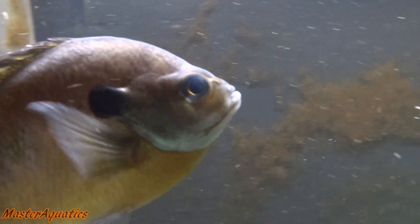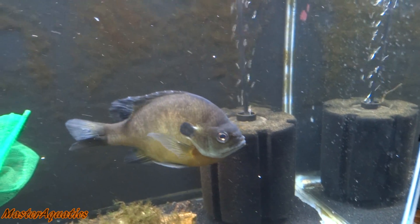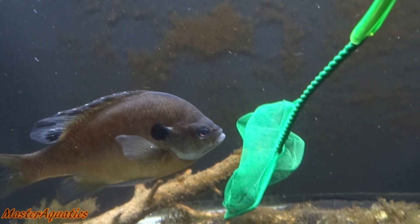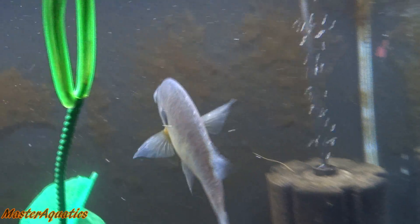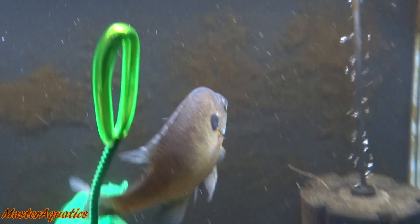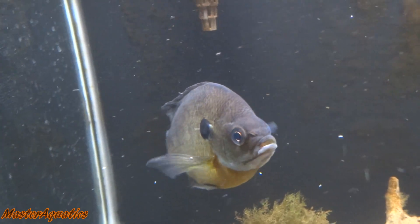He sees one — he's eyeing it. Get him, buddy. There you go, you got another one. They're not faster than you. Oh! Did you get him? Yeah, you sure did. I see scales coming out of your gills — you definitely got him.